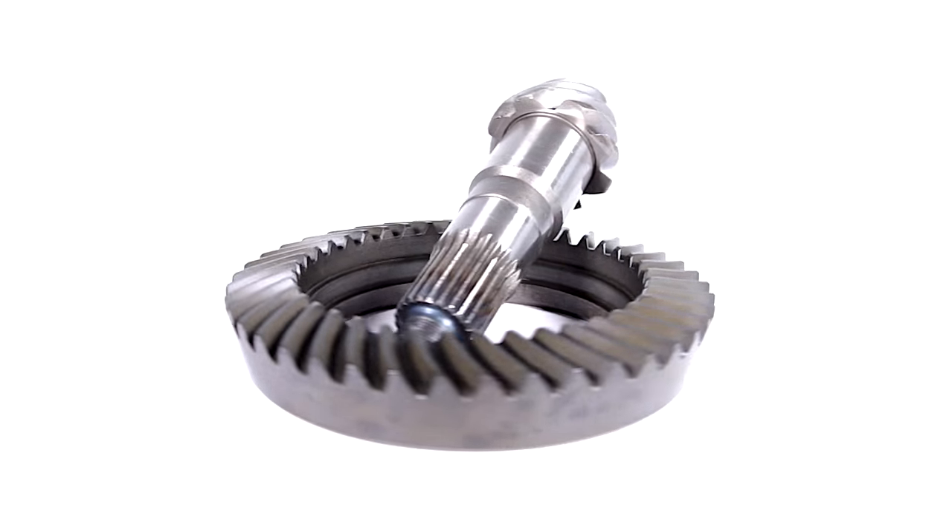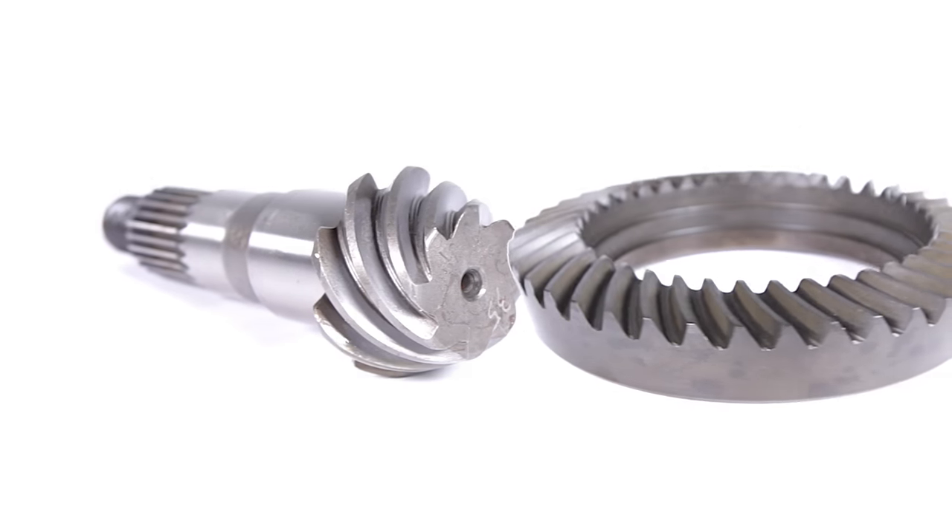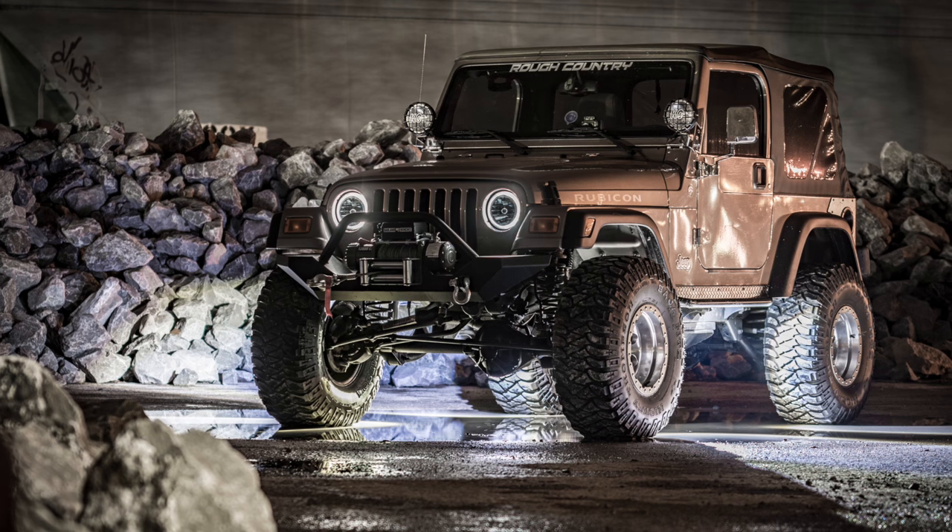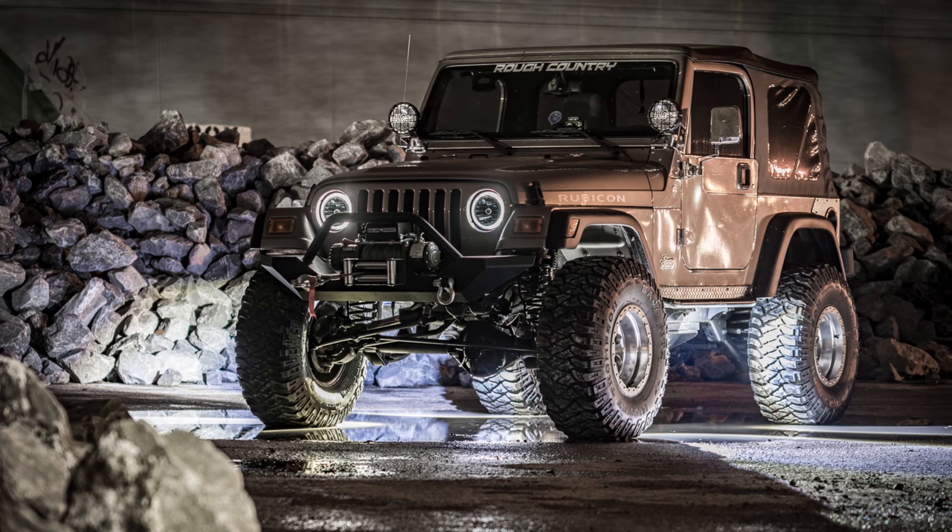Increase your lifted Jeep's performance and take your rock crawling experience to a whole new level with Rough Country's Ring and Pinion Kits. Our durable aftermarket gear upgrade kits breathe new life into your lifted Jeep, especially when equipped with larger aftermarket tires.